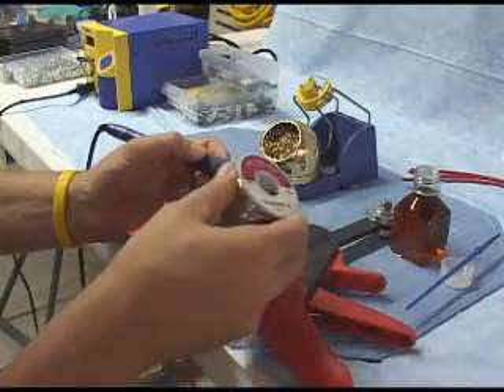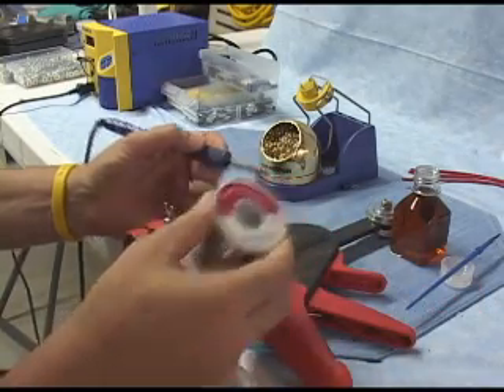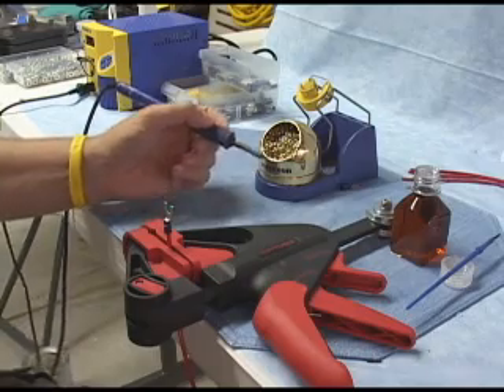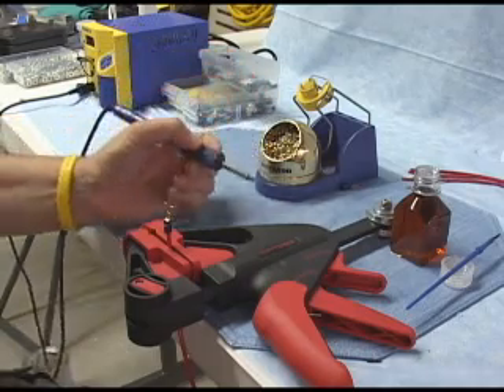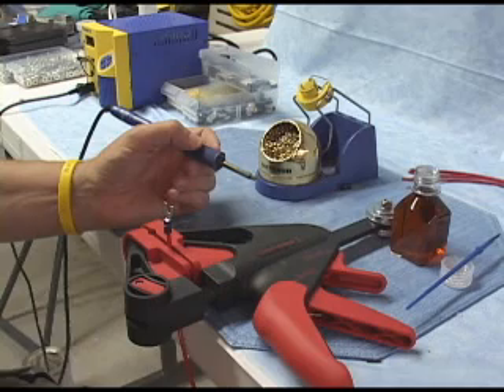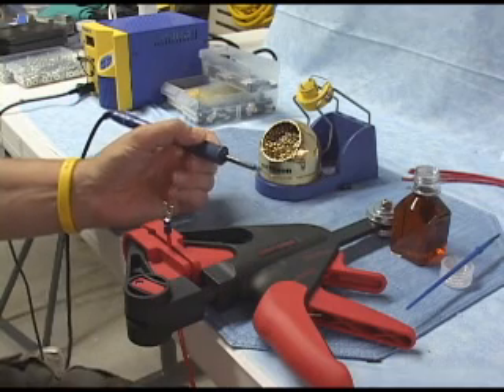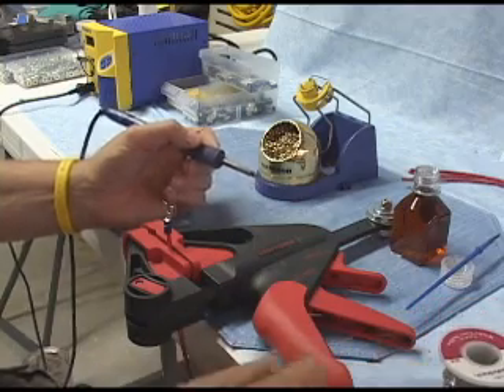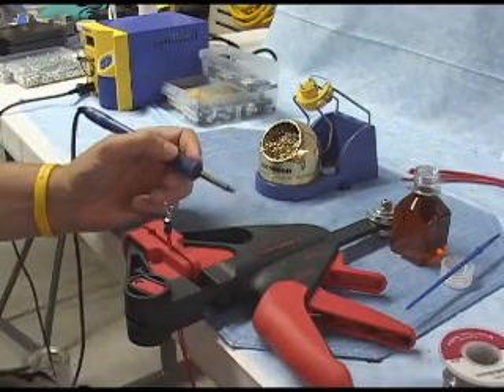Speaking of tinning — I've tinned my tip, I've put some solder on the tip, and I've let it just sit there while the soldering iron is idling. Then when I swipe it off, I'll have a nice shiny coating — a tinning of solder on the end of my soldering iron. So let's go through the steps here. We've cleaned the tip of our soldering iron.